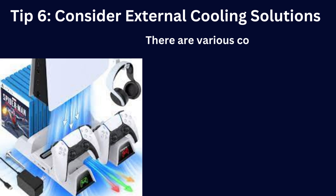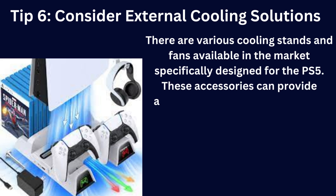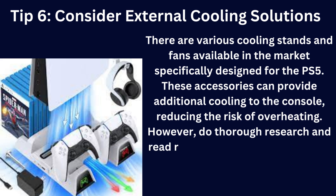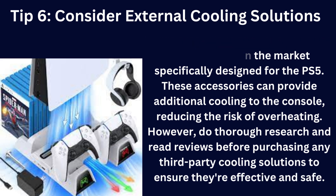If you've tried the previous tips and your PS5 still tends to overheat, you might want to consider using external cooling solutions. There are various cooling stands and fans available in the market specifically designed for the PS5. These accessories can provide additional cooling to the console, reducing the risk of overheating. However, do thorough research and read reviews before purchasing any third-party cooling solutions to ensure they're effective and safe.